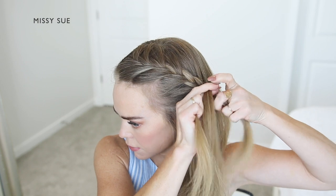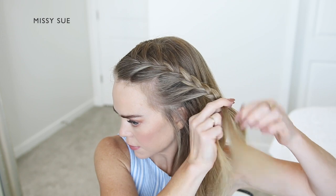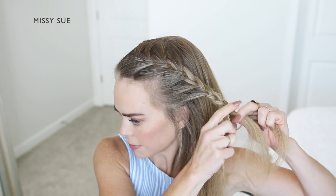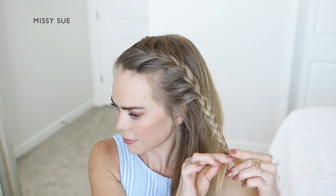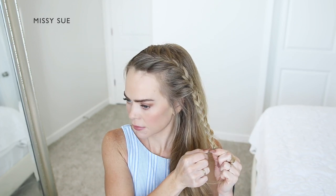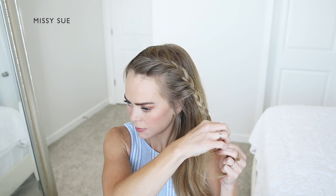Once the braid reaches my ear, I'm going to stop adding in additional sections and continue braiding the hair in a regular three-strand braid, crossing the side strands over the middle strand, alternating between the left and the right side strands. Then, once the braid reaches far enough down that it'll fit into the bun, I'm going to slide a bobby pin over the bottom so it doesn't unravel.